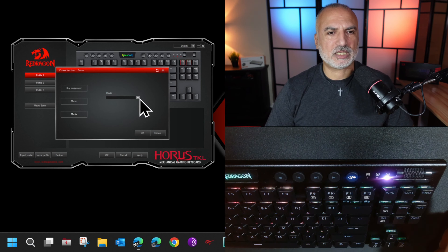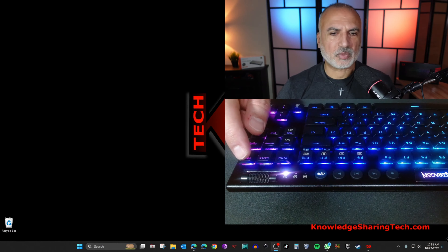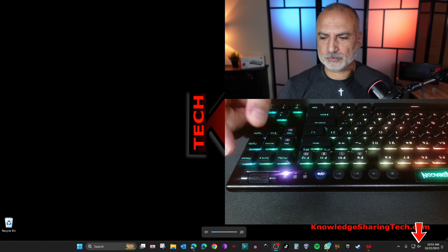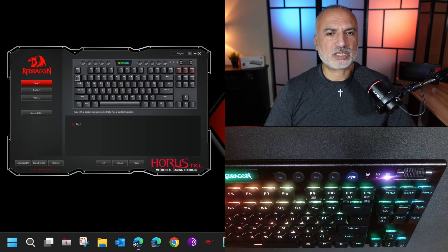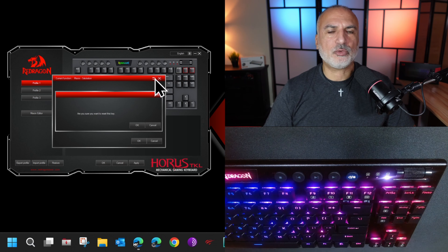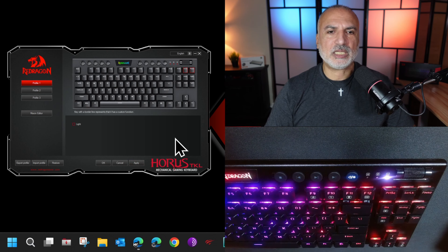I'm going to start by creating a macro that types a salutation for all my letters, so I'll click on macro editor. Right-click in the empty window and choose New Macro, then name it whatever you want — I'm going to name it 'salutation' and press OK. To add content you can use manual selection or record the macro; recording is much easier. I'll click Start Recording, type 'Hi this is Eloy', then click Stop Recording and Save.